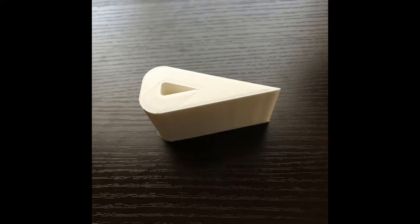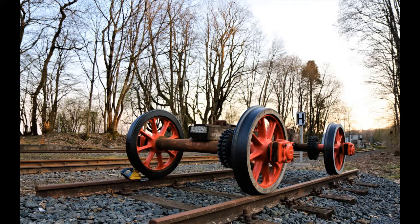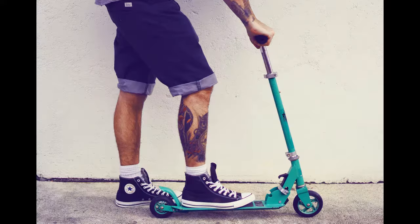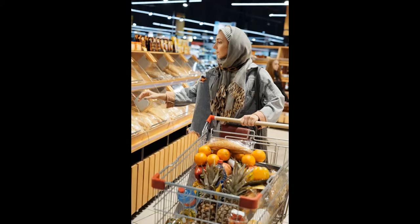Today we're going to focus on the wheel and axle. The wheel and axle is a widely used machine — it's likely you use it every day and don't even notice. The car, bus, scooter, bike, or unicycle you take to the library has wheels and axles. The shopping cart you push around the store has wheels and axles.